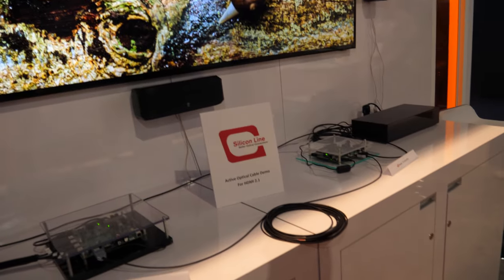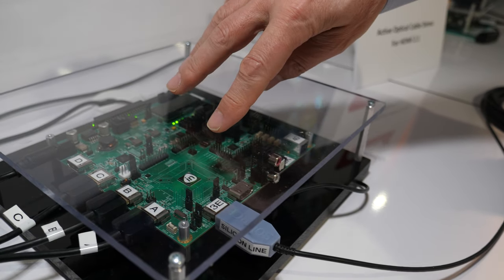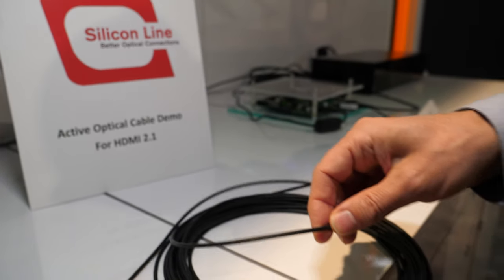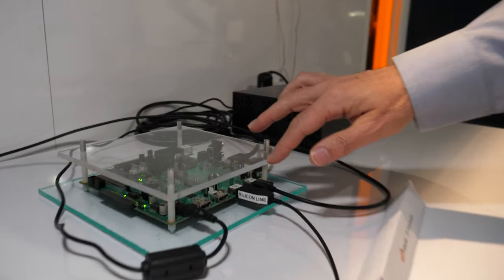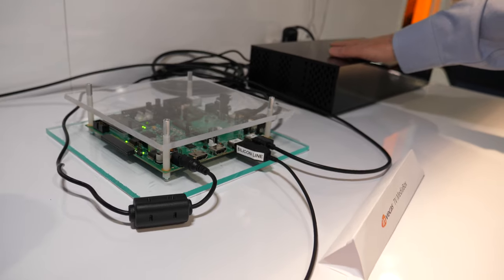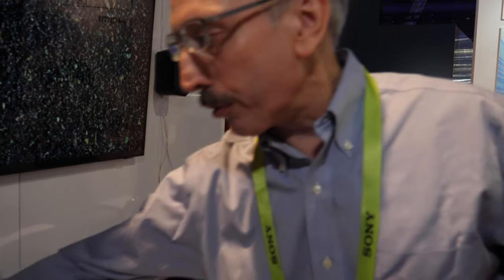Right here we have an 8K display, and our cable is making this possible. We have an 8K source going through the Invicas HDMI transmitter, through our cable — a 10-meter cable that is very thin and flexible, just 3 millimeters in diameter. At the other end, the HDMI electrical signal comes out of our optical cable into the Invicas HDMI receiver and then into the set-top box.